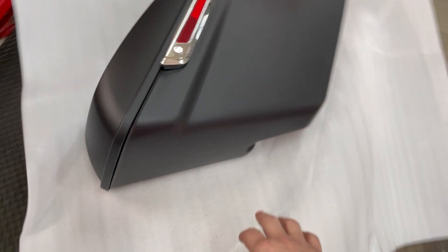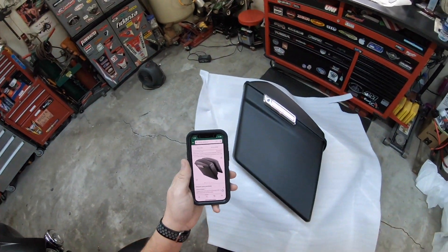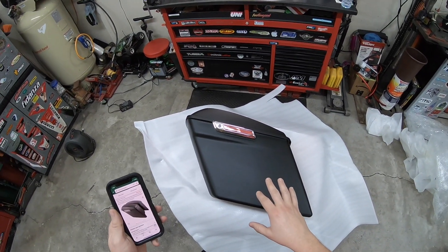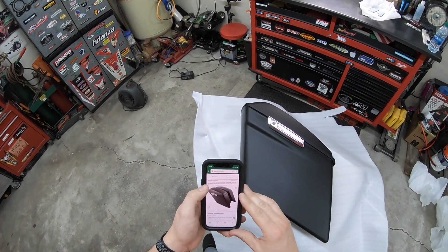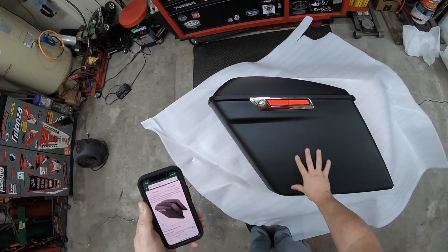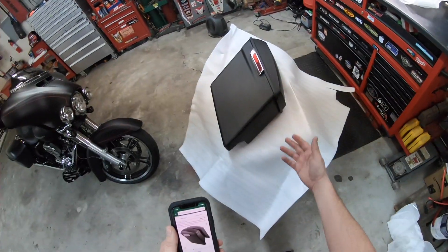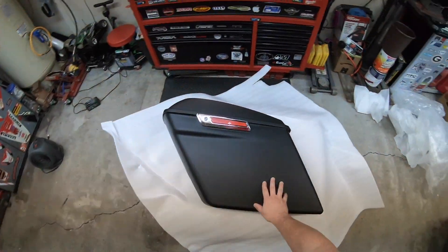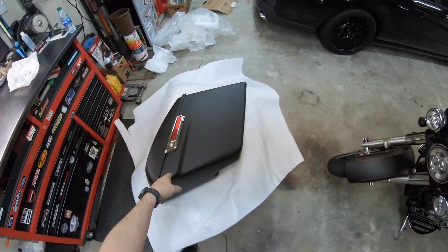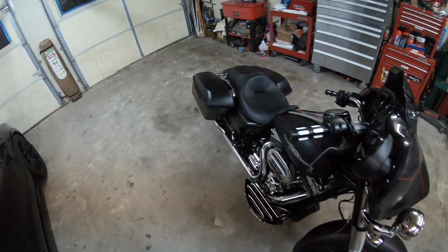From the looks of it, the color is very, very close, so I'm gonna go pull the stock ones off and stick these on there. Just to say exactly what this is so y'all can look it up: it is the TCMT five-inch stretch extended saddle bags for the 2014-2022 Street Glide. I'm sure it probably fits some other models too, but that's what it is. I paid $240 for both of these delivered.